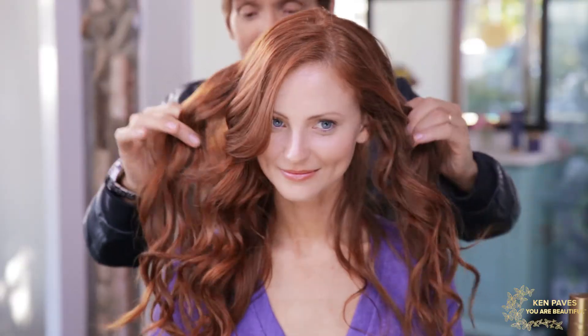She's ready to face the paparazzi. You're beautiful. Inner glow, outer shine — you are beautiful.